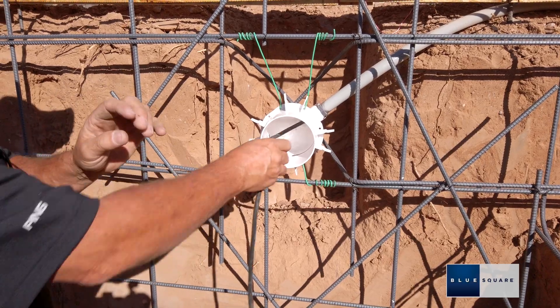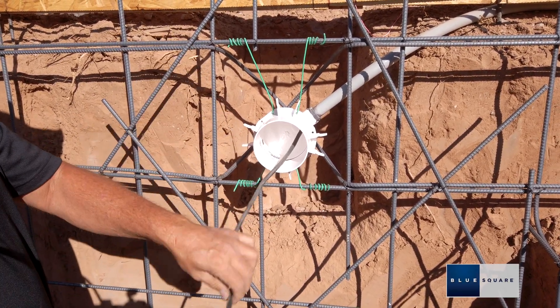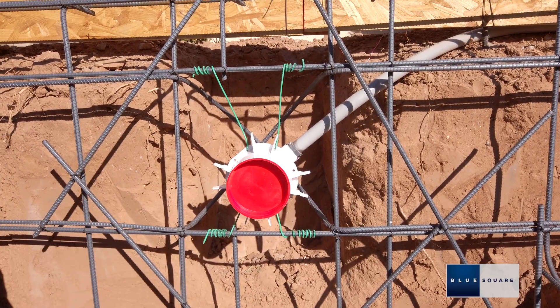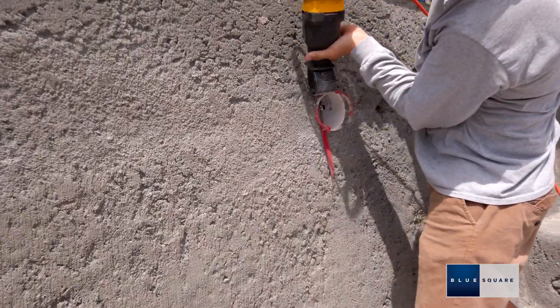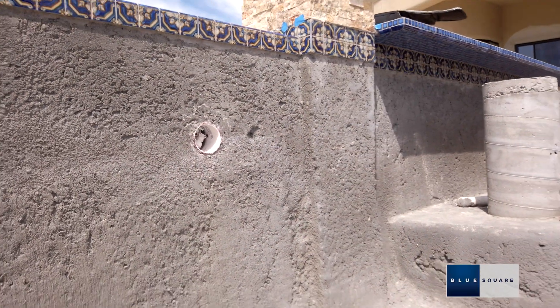Remove the red colored gunite cap. The cable can be drawn through at any time after the niche and conduit have been installed. Excess cable must be coiled up and stored inside the niche. The threaded protective plug must remain on the end of the Quick Connect Plug Kit. If the niche protrudes from the gunite, a maximum of ¾ of an inch can be cut off of the front.